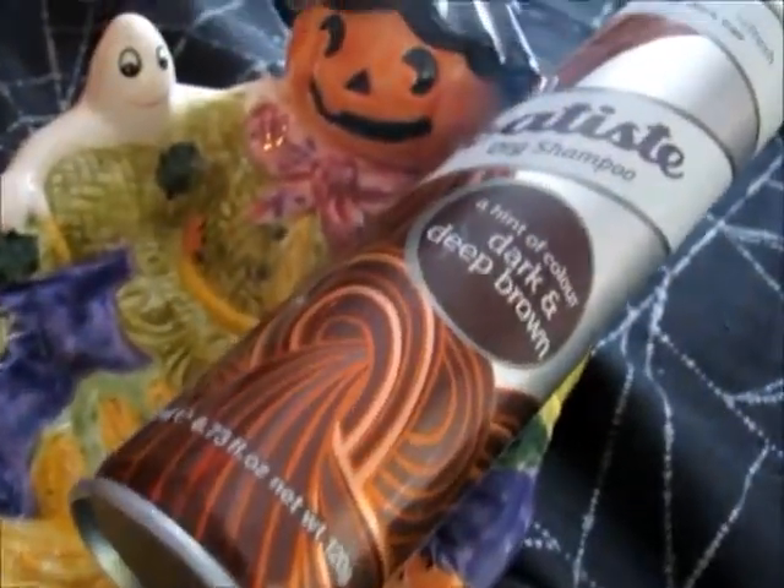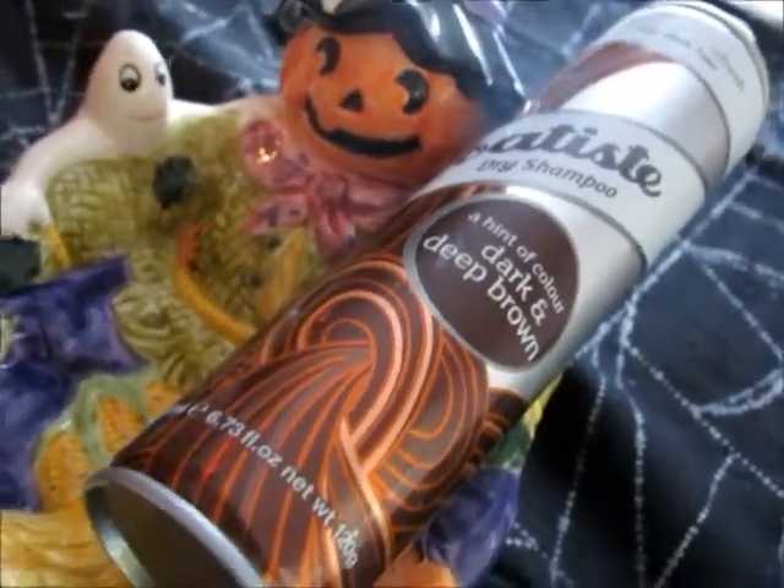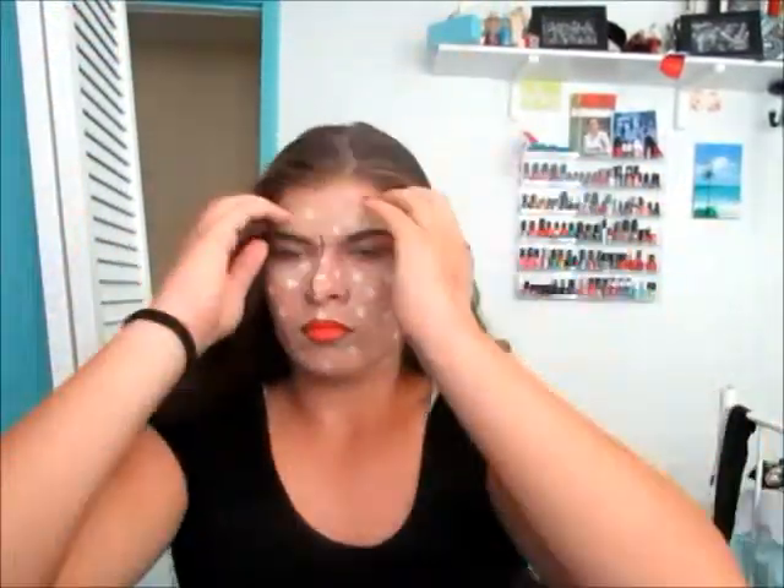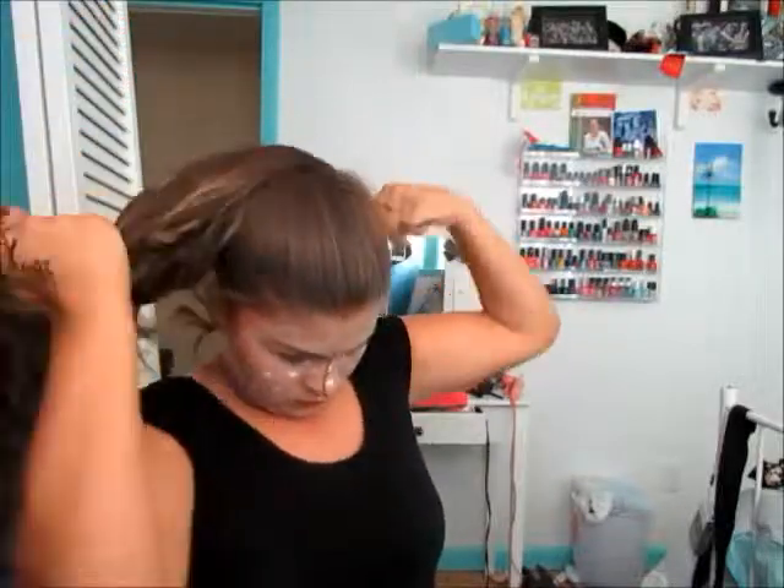Now on to hair — I wanted to keep it simple because I didn't want it to draw away from the makeup. I took Batiste Dry Shampoo and put that on my roots to soak up any oils, then put it in a ponytail. This is my natural curly-ish hair, but you could have it whatever way you want — curly, straight, wavy — it doesn't matter.